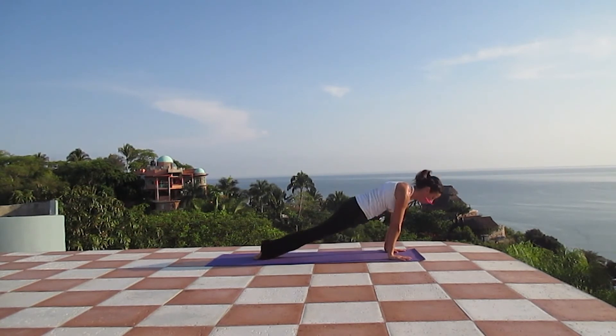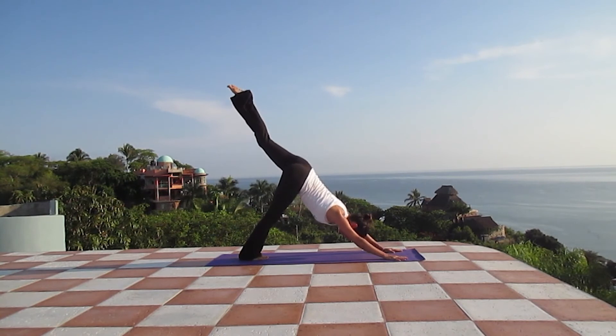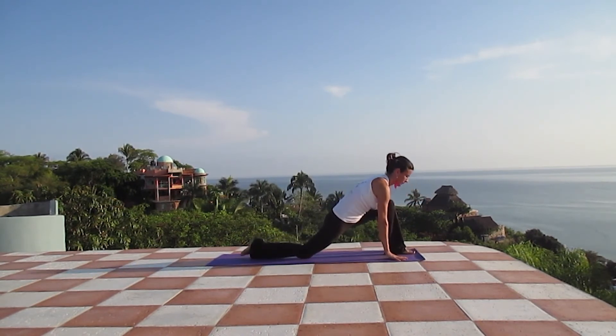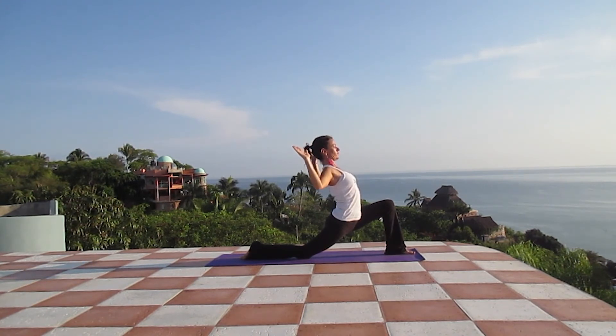Exhale, downward facing dog. One breath here. Inhale, stretch the left leg up, reaching high with the toes. And exhaling, place your foot between the hands, dropping the other knee. Inhale, Anjaneyasana, reaching high with the fingertips. Exhaling, bending the elbows, opening the heart. Remember to keep the shoulders down and your neck relaxed. Trust in your body, engage your core and belly in order to keep the lower back safe. A few more breaths here — front knee in alignment with your foot.